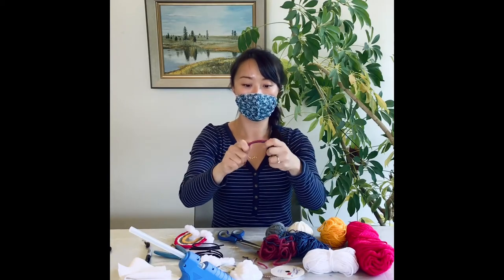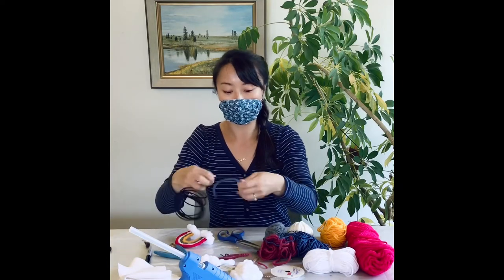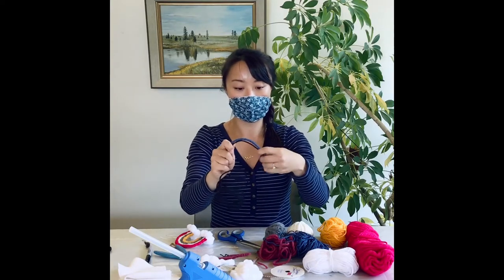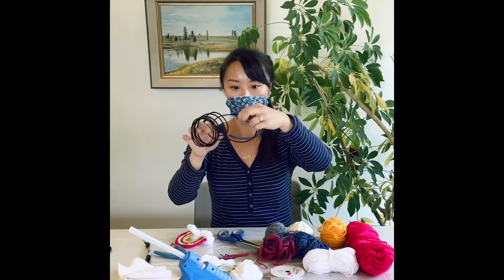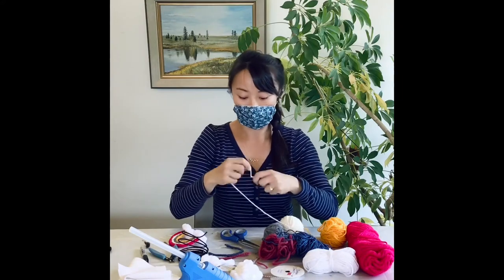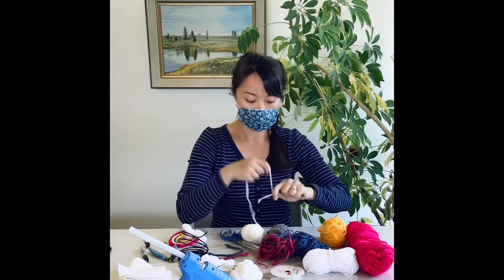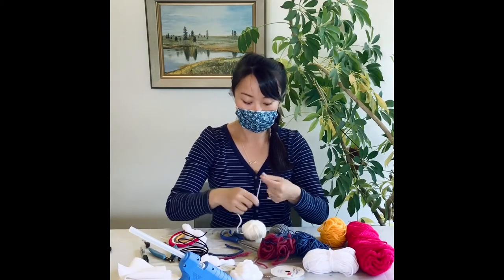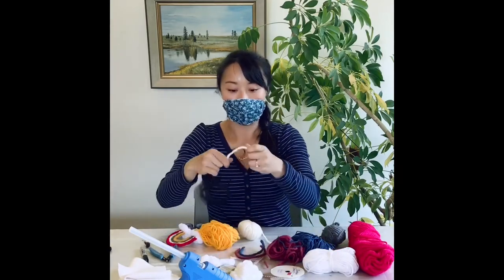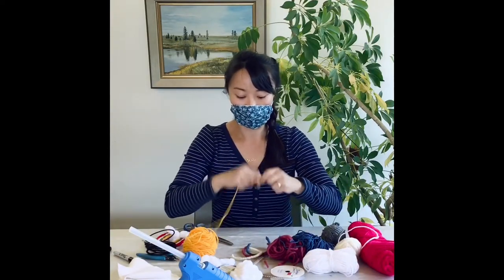On to our third layer of rainbow. We'll use our first two layers as a guide — the third layer will be slightly smaller than the second. So taking the blue layer, I'll tuck my wire underneath it to get my size. Make a cut and it's ready to go. And I'm on to my fourth layer, which is also my last layer. We get pretty quick at wrapping by then.